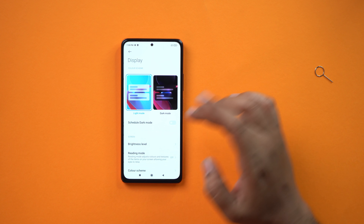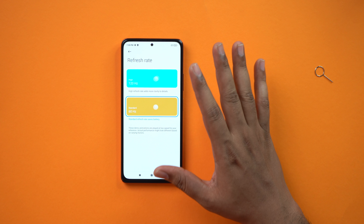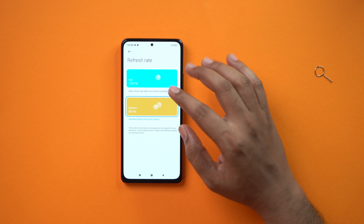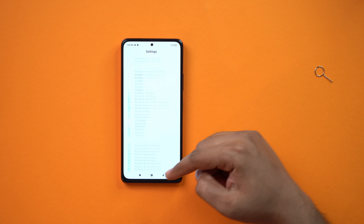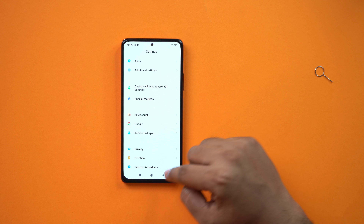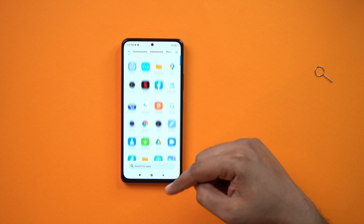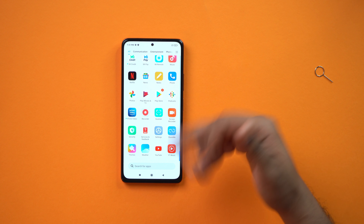The display has a refresh rate setting. By default, 60Hz is already set but you can change it. Many users will want a better battery, so you may want to keep it at 60Hz. At 120Hz, it is quite smooth and the refresh rate is dynamic, switching app to app.